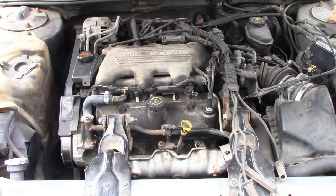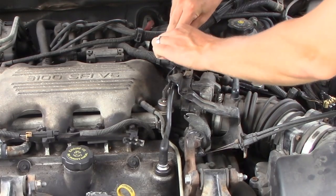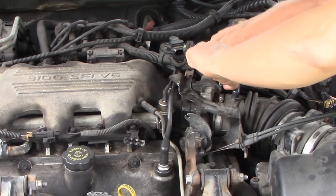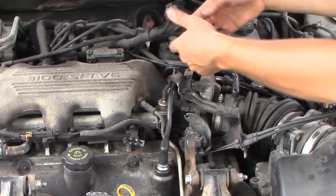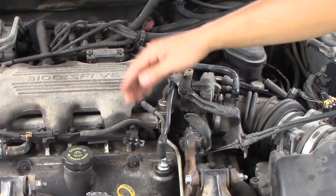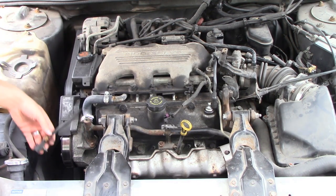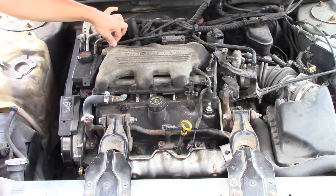First off, you're going to want to take off your spark plug connectors right here — you don't have to take off the back three, just take off the front three. Here is your EGR valve — go ahead and take that connector off because you're going to have to take the EGR valve off eventually. Take those and just move them all out of the way. If you want, you can zip tie them so they don't get in the way or get pinched. Take off the PCV valve and take off some more electrical connectors, just lay them off to the side.